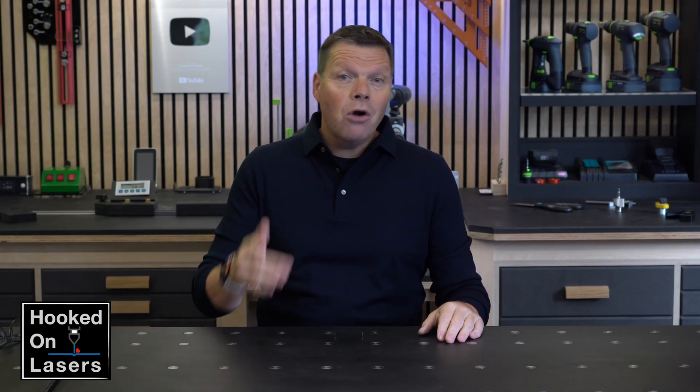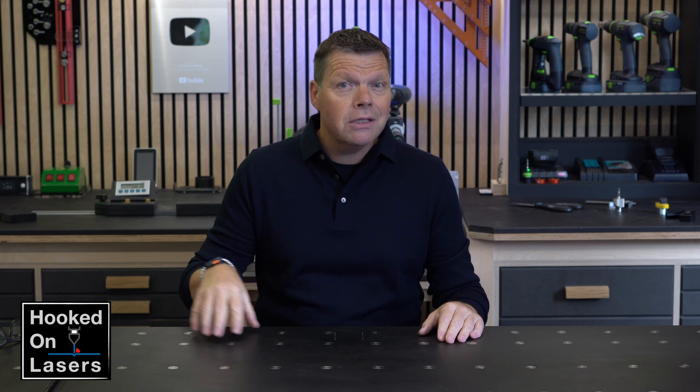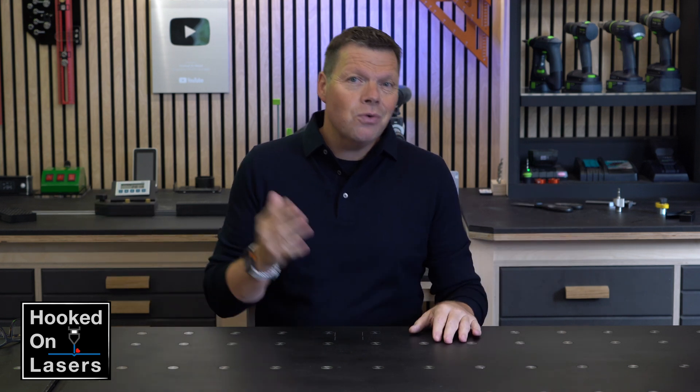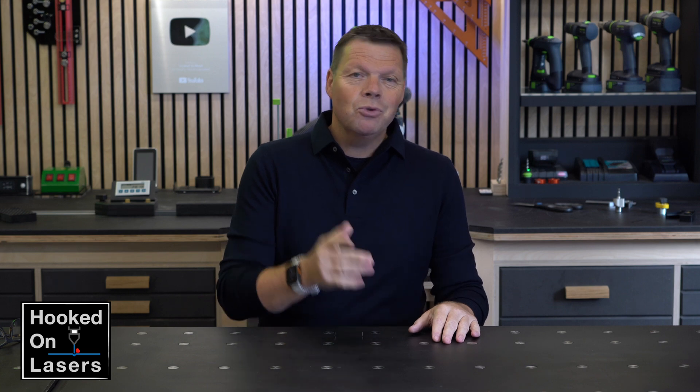Thank you for watching this video. I hope you find the information helpful for making a decision about a new laser. At least there is now a video online showcasing this amazing machine. Don't forget to subscribe, and we will see each other next time.